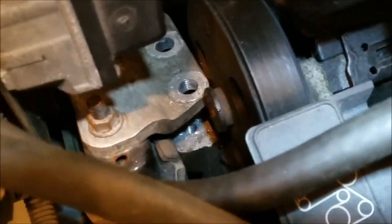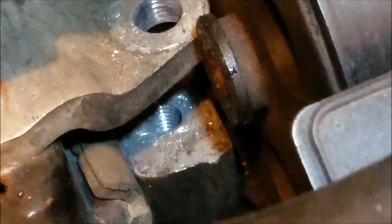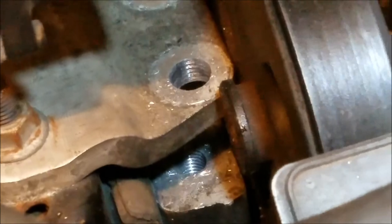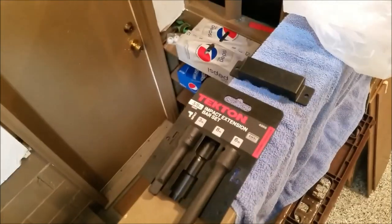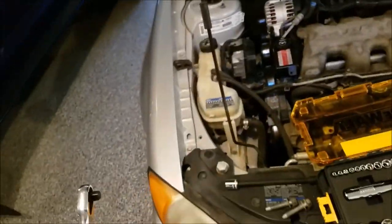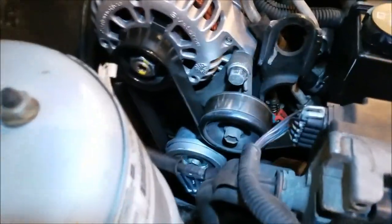It moved a little bit — it kind of sheared a bit so I had to jack it up a little. If it's difficult to get back on, just find the right height for the engine. To remove the serpentine belt all you need is a 3/8 inch ratchet right there and probably a breaker bar. Some people want you to get a serpentine belt loosener — you don't have to, this will do. Find your belt tensioner.